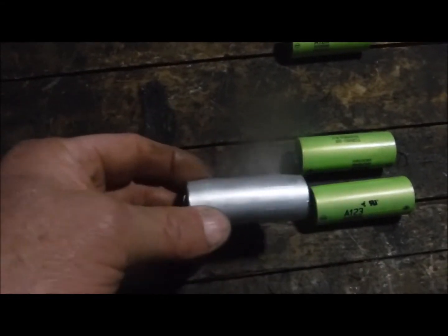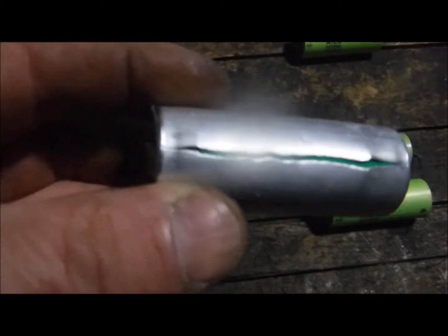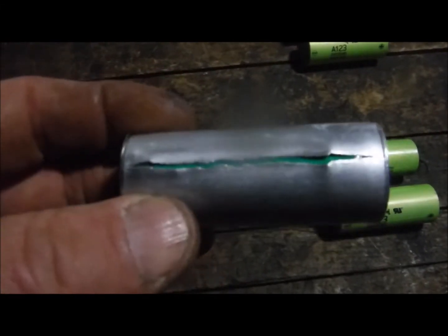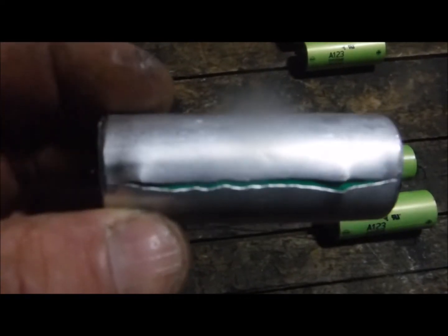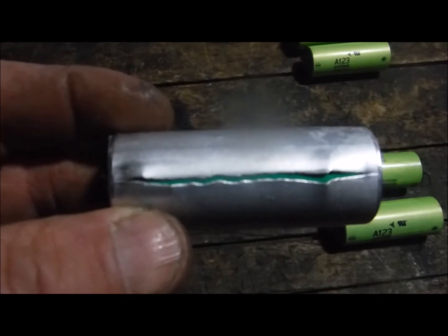I came across this battery here — it had the green wrap on it still. You can see here it looked like it had a little too much pressure buildup. I'm guessing this particular one went into overcharge. We don't exactly know what happened, but this was the reason why the pack was giving the error reading on the charger.